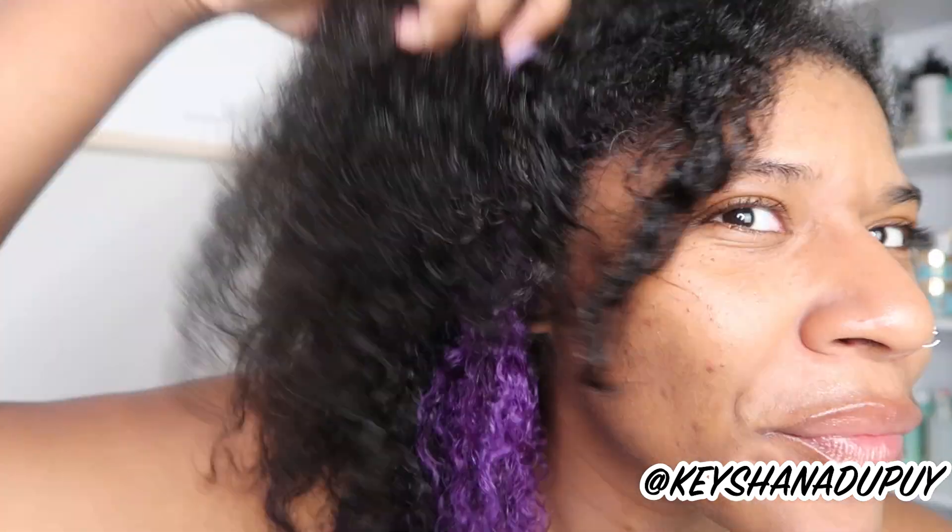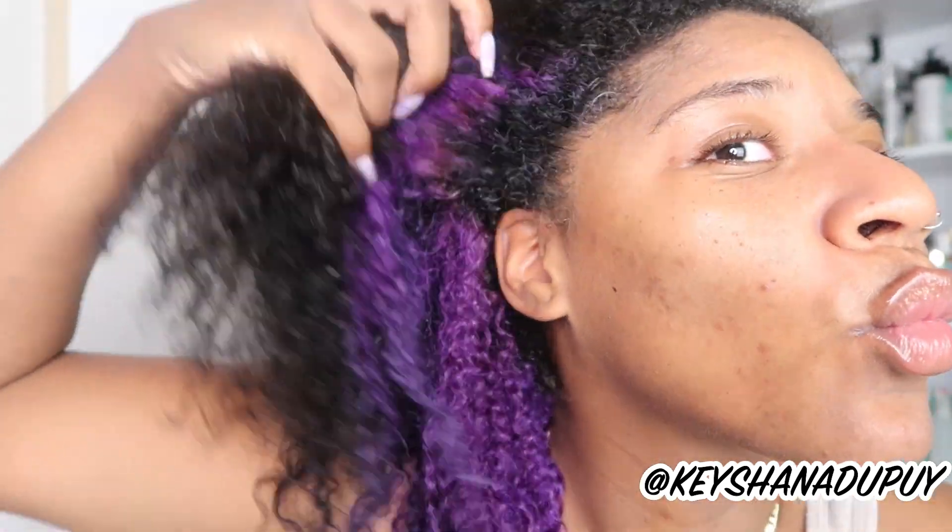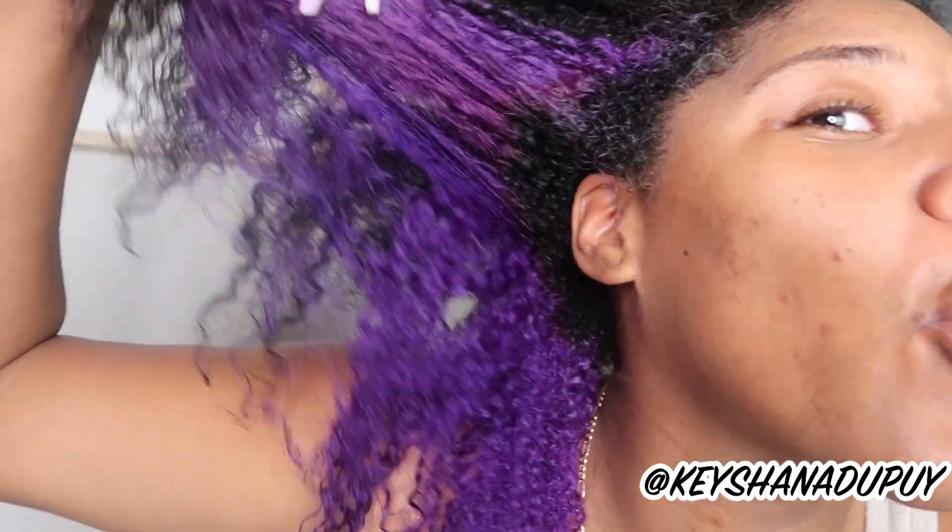The 10 minutes have been reached — let's go wash out our hair. Here's the end result. See that vibrancy? It came back to life, woke my hair up — look at those curls, they're back! If you're new here, my name is Kishana Dupuy. Don't forget to subscribe and click the notification bell if you're interested in weekly hair and skin product reviews, tips, tricks, and advice.